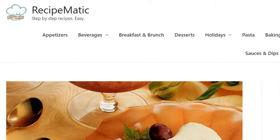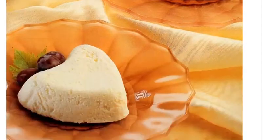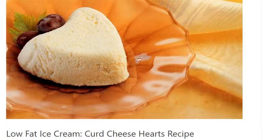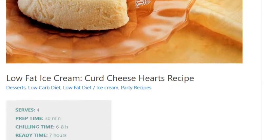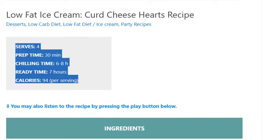Low-fat ice cream curd cheese hearts recipe. Serves 4. Prep time: 30 minutes. Chilling time: 6 to 8 hours. Ready time: 7 hours. Calories: 94 per serving.